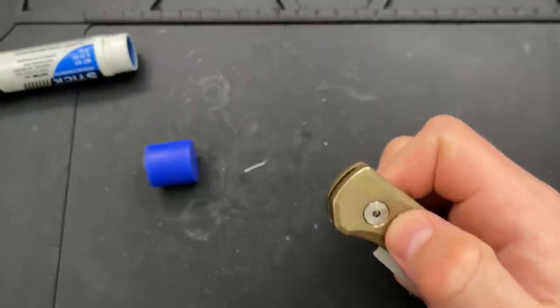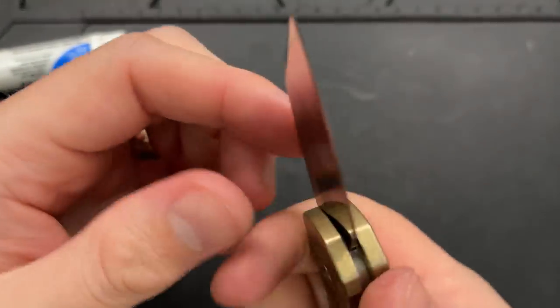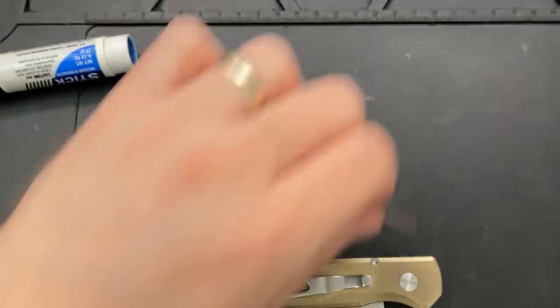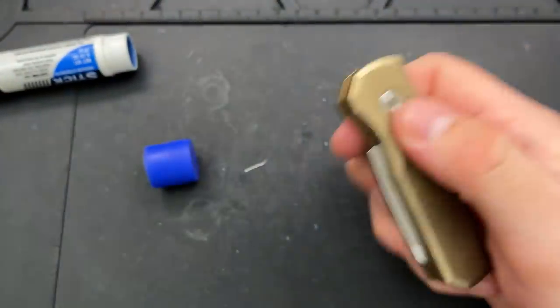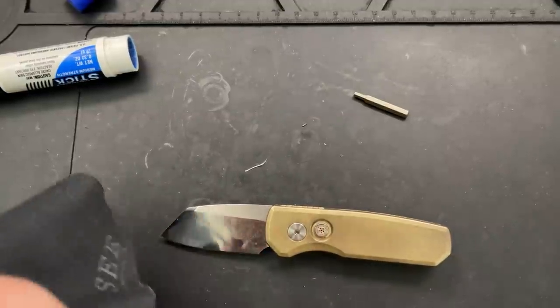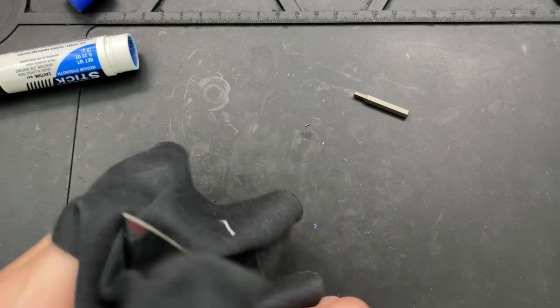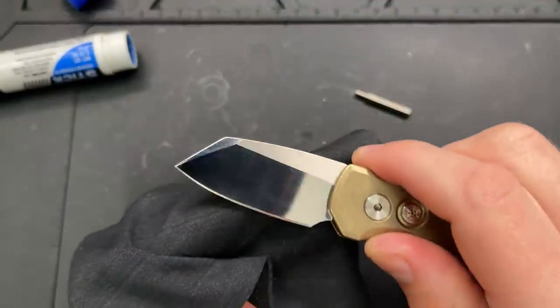At this point it fired. There is a little tiny bit of play, so I'm going to tighten the pivot up a little bit — of course there's play, the pivot was too loose. Now it fires and kicks like a mule, or a runt I suppose. Deploys beautifully. Centering is dead on. Alignment looks good. I'm just going to double-check that these screws are perfectly tight — beautiful, and we're good to go. This guy is ready.